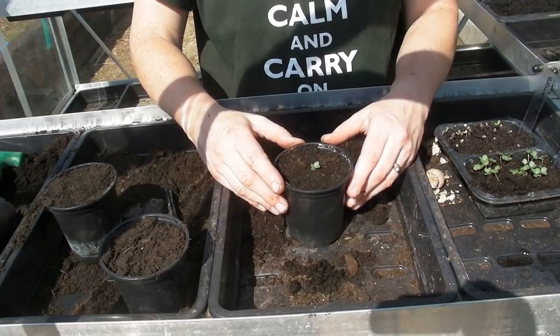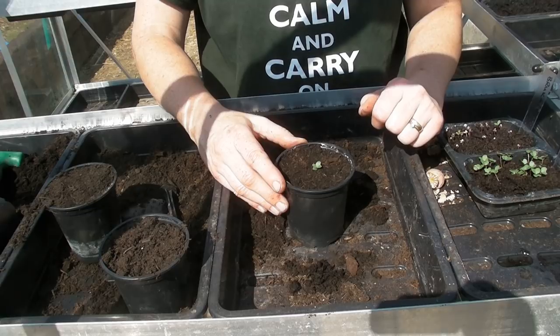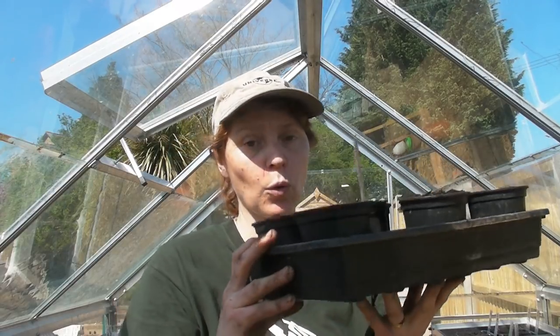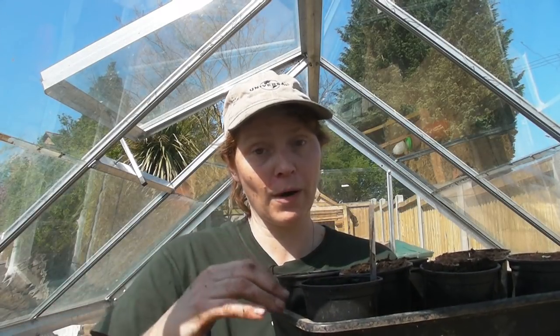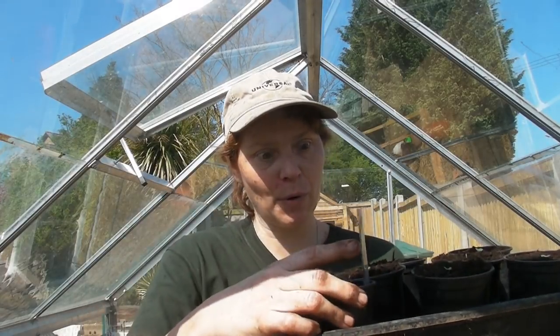That's one done. I'll carry on doing the rest of these. I've just finished potting up my Calabrese — I've managed to pot up 24 and they're all in their little three inch pots. Now I'm going to water them. Because they're in a three inch pot you can water them from the bottom, so the water gets absorbed up by the compost. This will encourage the roots to grow down and fill up the pot.